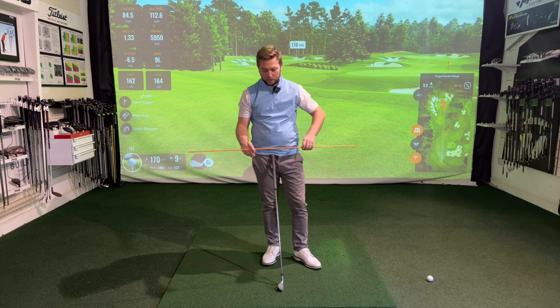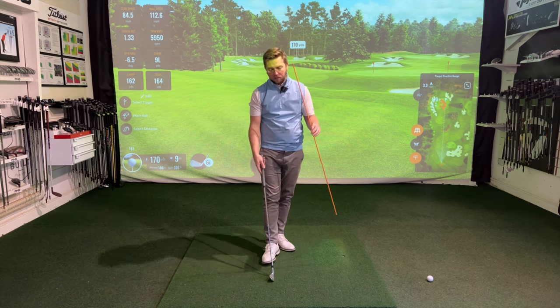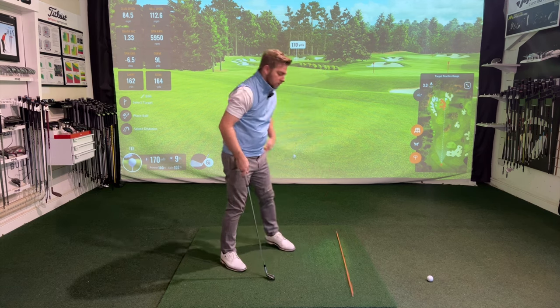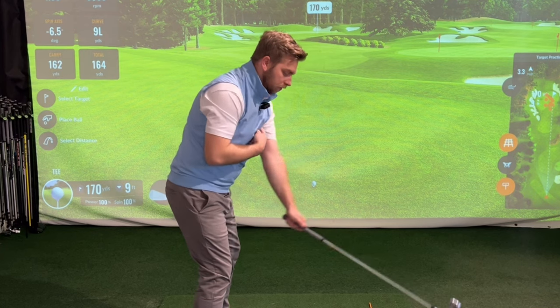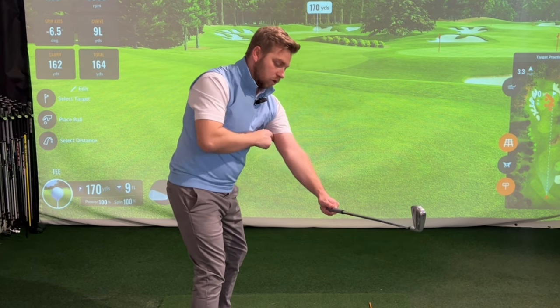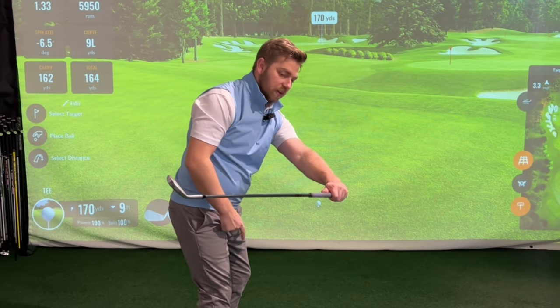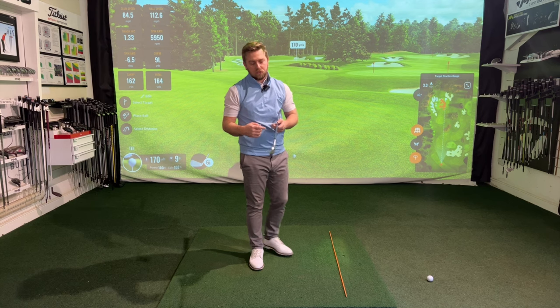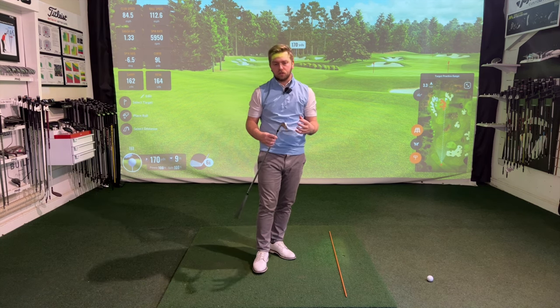One of my favourite takeaway drills can literally be done with an alignment stick and a golf club. Some of the common things I would see in the takeaway are the lead arm starting to move too much away from the body. Nine times out of ten, when we see the lead arm start to work away from the ribcage, the club head will then start to fan on the inside, and when the club starts to fan on the inside, we'd often see the clubface be under a little bit of stress.